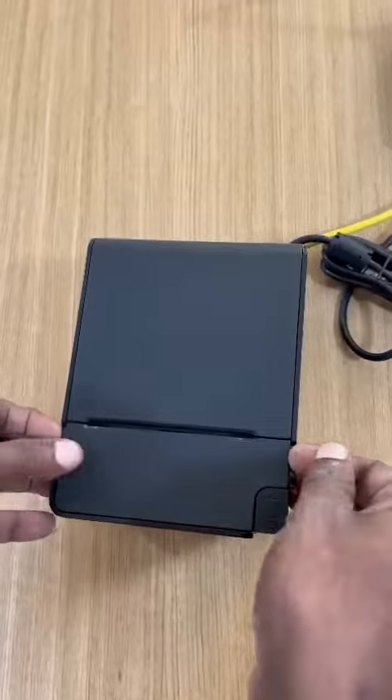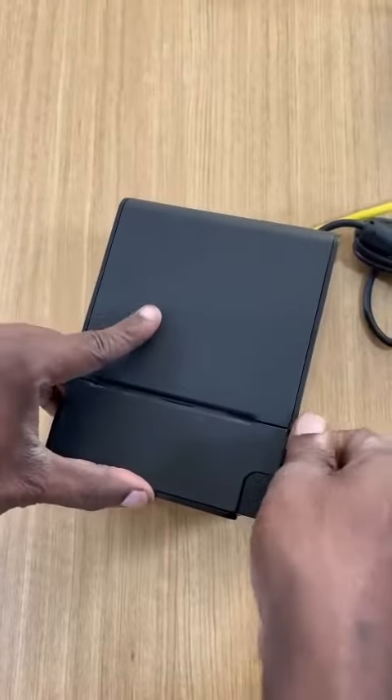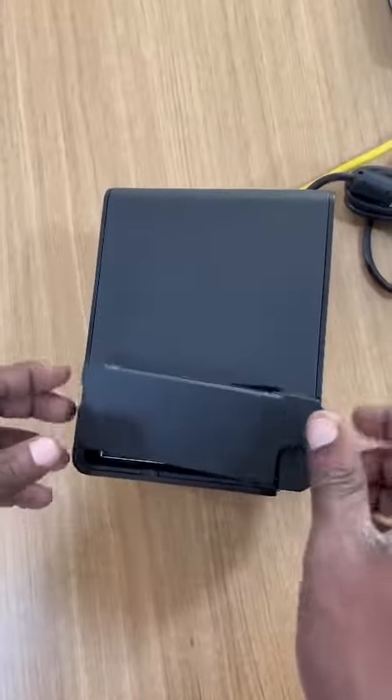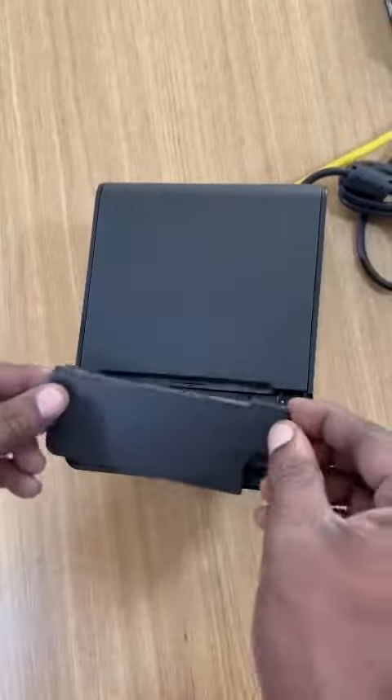You have to take out the two side covers. There are two locks — just take them out and they will come off easily.